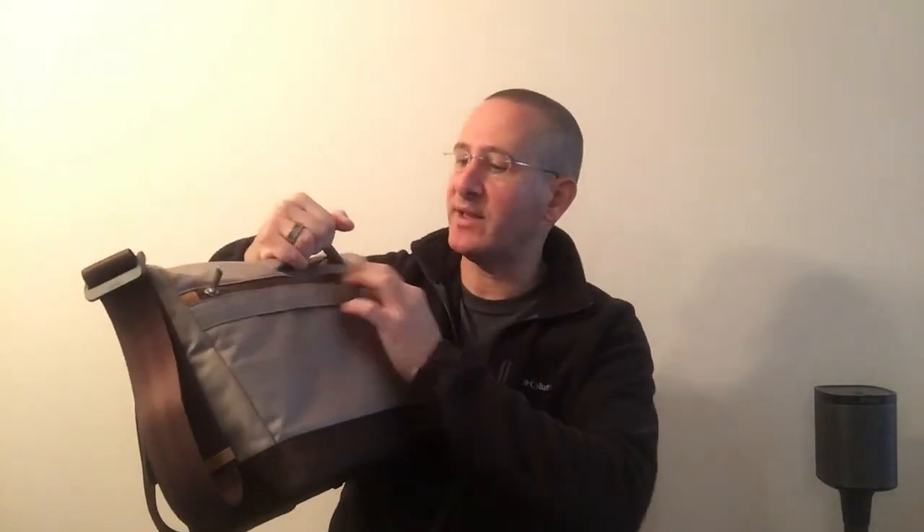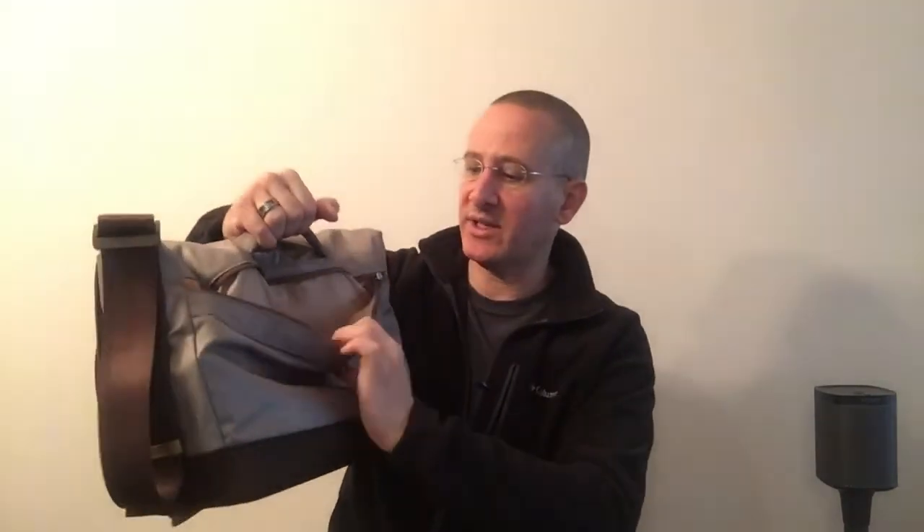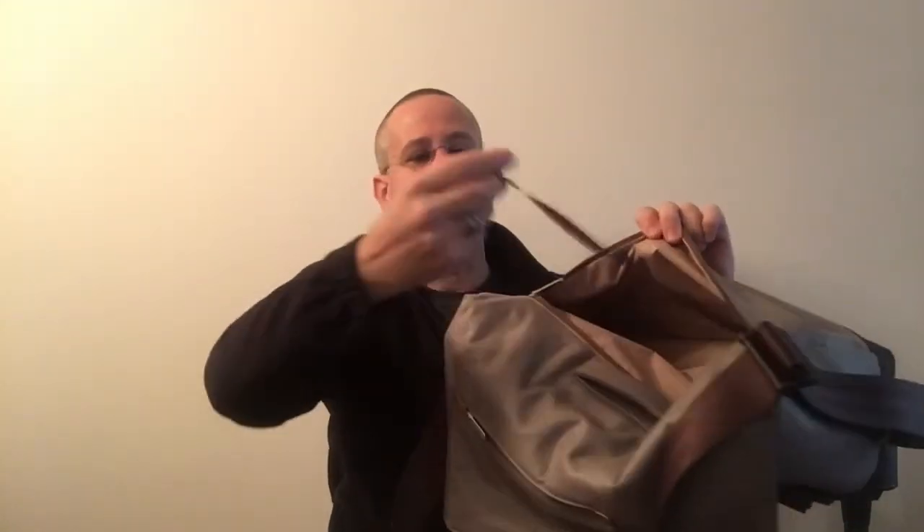There are two things going on in the back. First, you've got a trolley strap right here, so you can throw it over the handle of your suitcase when you're wheeling through the airport. And you've got a zippered pocket here. Unzip it — it's light inside, nice, fairly thin. There is a pocket here for a phone, and there is a key lanyard right here, so you can always know where your keys are. I love that feature — I really miss it when bags don't have it.